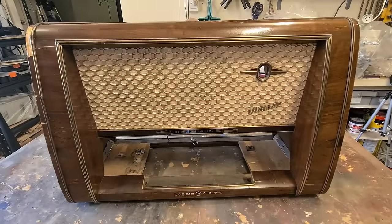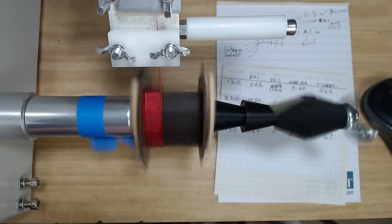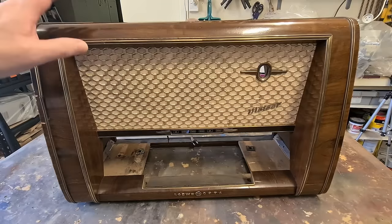G'day and welcome to Queensland and to Part 3 of my Low Opta Meteor Radio Restoration. In Part 1 I rewound the transformer, in Part 2 with the radio working I was able to do an alignment. I fixed a couple of unusual problems it had and this week I'm going to do the cabinet.